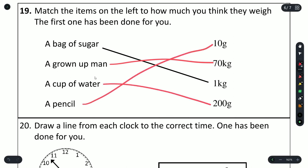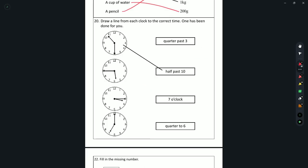Question 20: draw a line from each clock to the correct time. One is already done — half past 10. Looking at the others: quarter to 6 matches the clock showing a quarter of the way toward 6; 7 o'clock matches the clock showing a full hour; and the remaining one is quarter past 3.